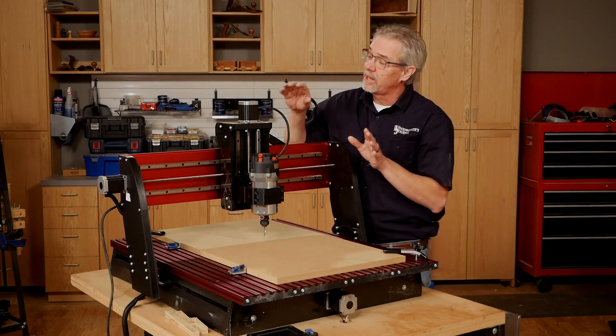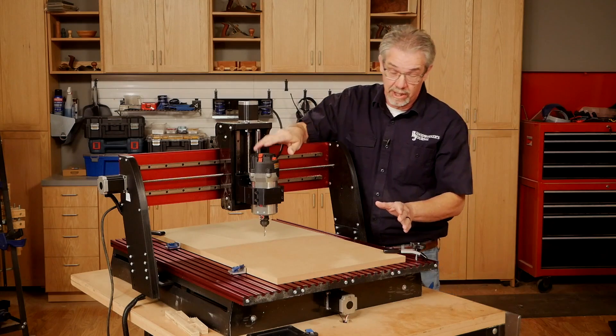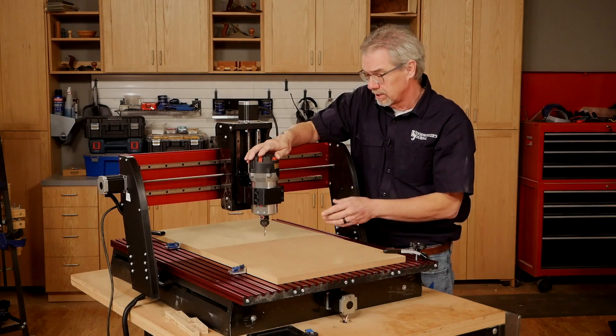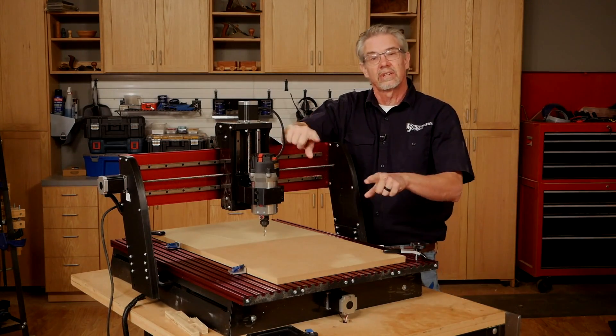I'm using the new HD5 CNC Shark machine from Next Wave Automation. It's got new sophisticated features like being able to route on a curved surface like for a chair rail. It's fast, it's easy to use, it's a top flight machine, and even I can use it — so let's get started.